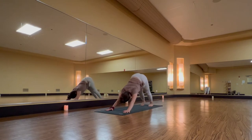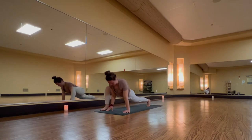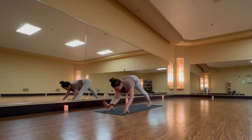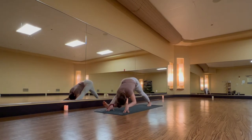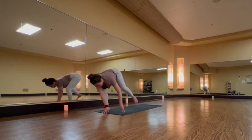Inhale, lift your right leg. Exhale, lizard lunge — big step, right foot outside of your right hand. Inhale, lift your heart but sink your hips. Exhale, extended pyramid — straight right leg. Inhale, halfway lift, lengthen your spine.